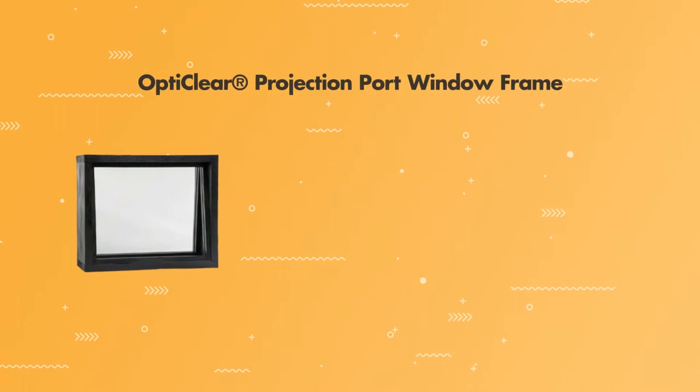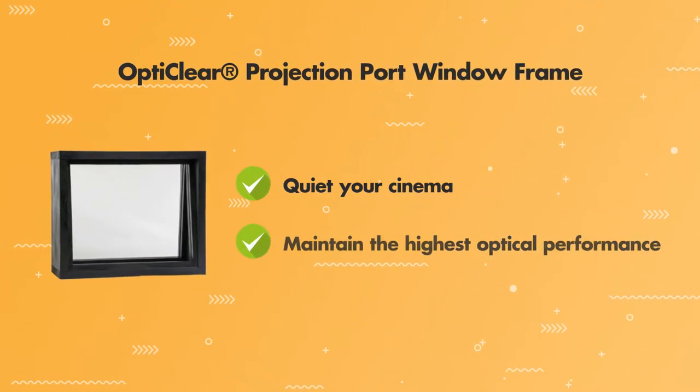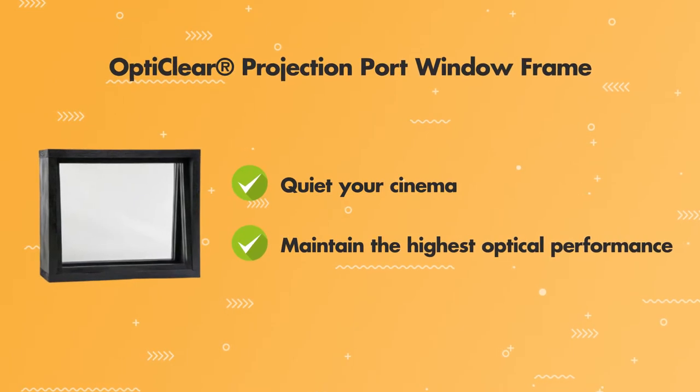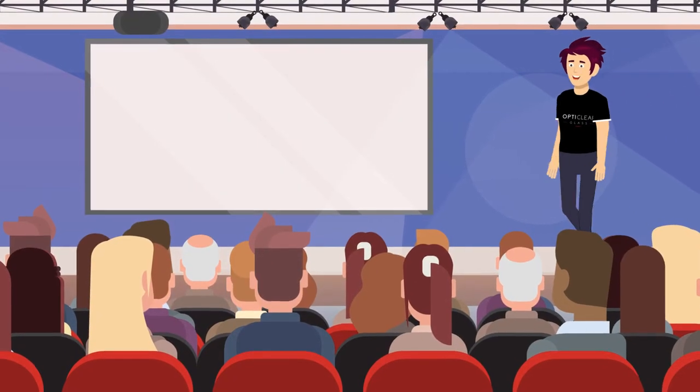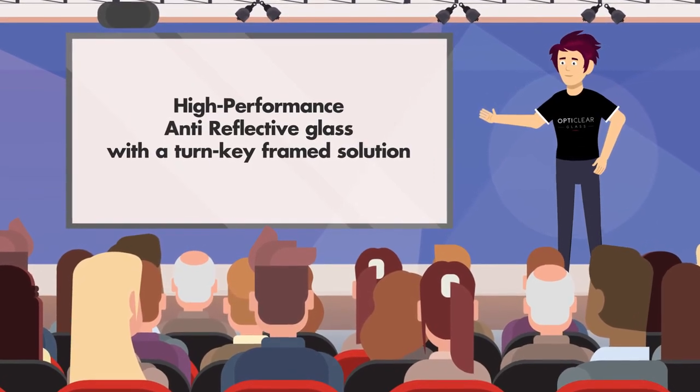With the OptiClear Projection Port Window Frame, you can quiet your cinema and maintain the highest optical performance. Our Projection Port Window Frame couples high-performance anti-reflective glass with a turnkey frame solution.